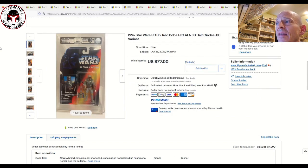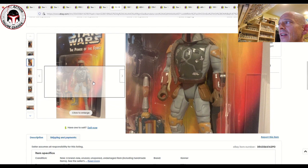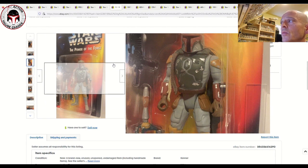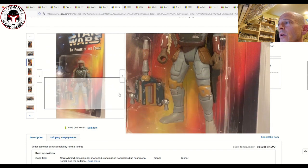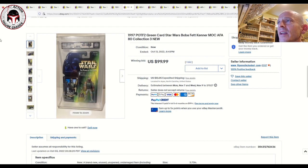Next up was an AFA 80 Plus Boba Fett with the half-circles variant. The Boba Fett figure had a number of different errors and changes — this one has half circles on his hands instead of the full circles, which is much more readily available. There are also versions without the chest emblem or without the shoulder emblems, so lots of different variations for Boba Fett and he's pretty heavily collected. This U.S. card was graded 80 Plus and sold for $77 plus $12.05 shipping — a pretty good buy. Typically an 85 or 90 grade can run $100 to $150 easily.